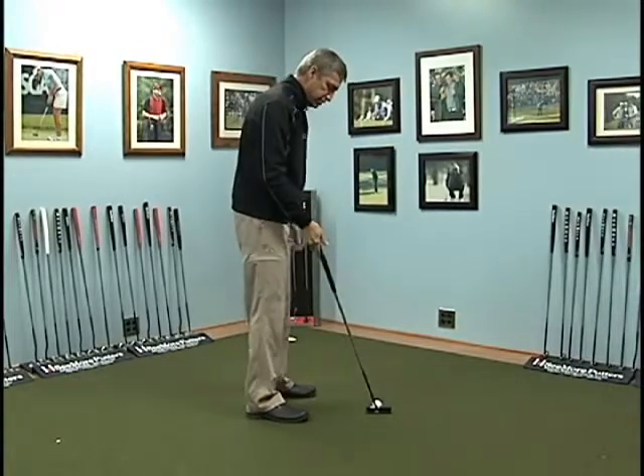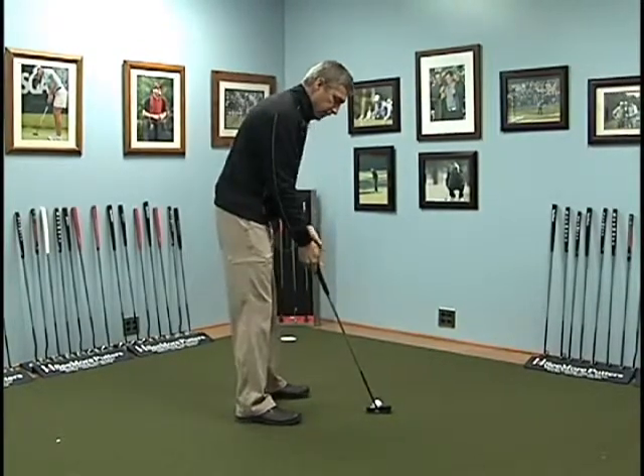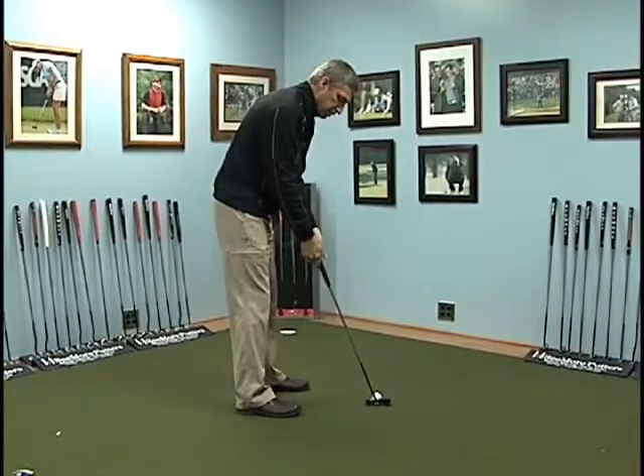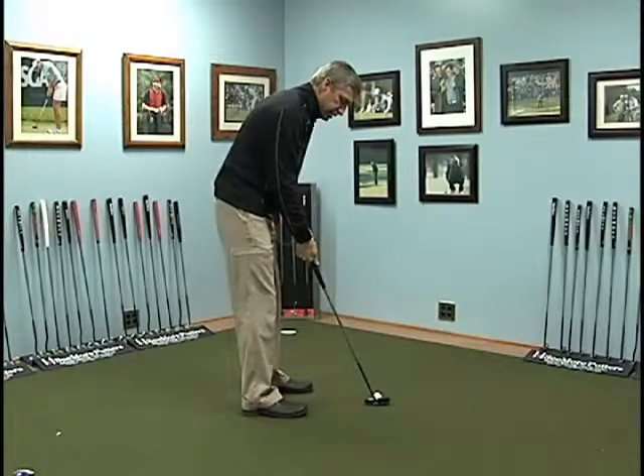What we want you to do is to bend at your hips with your shoulders back, which might feel like you're standing up a little bit taller. But it moves your eyes from being right over the top of the ball to just inside the heel of the ball.